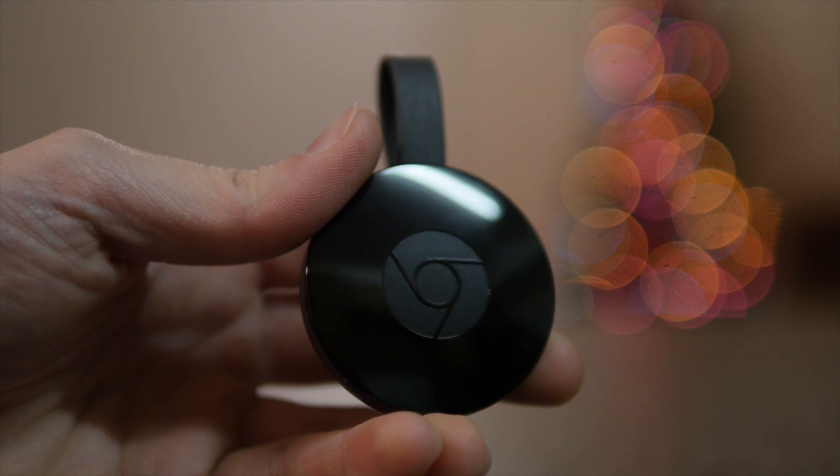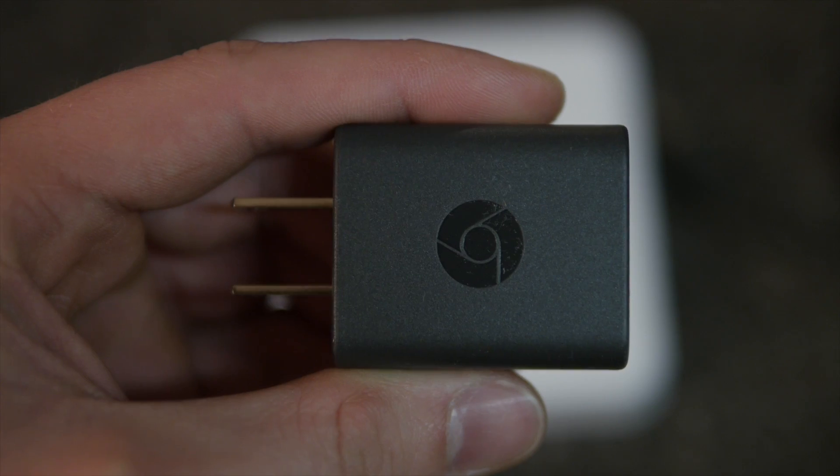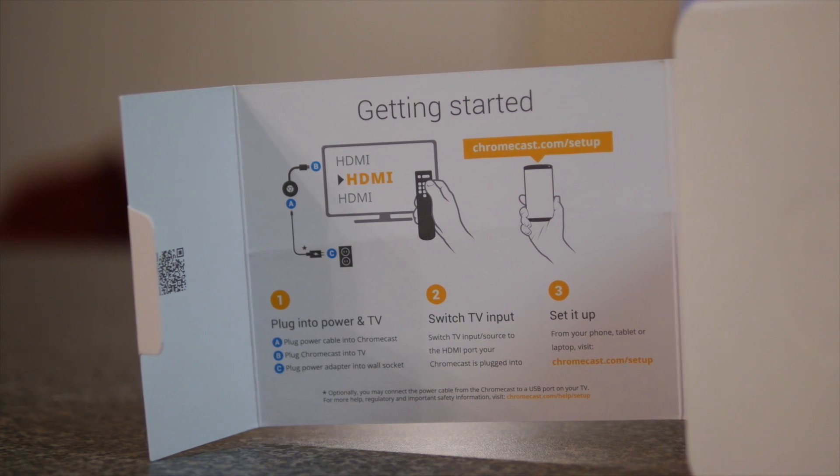The box comes with everything you need: the Chromecast, a USB cable, and a power adapter, along with simple instructions that I will walk you through in this video.